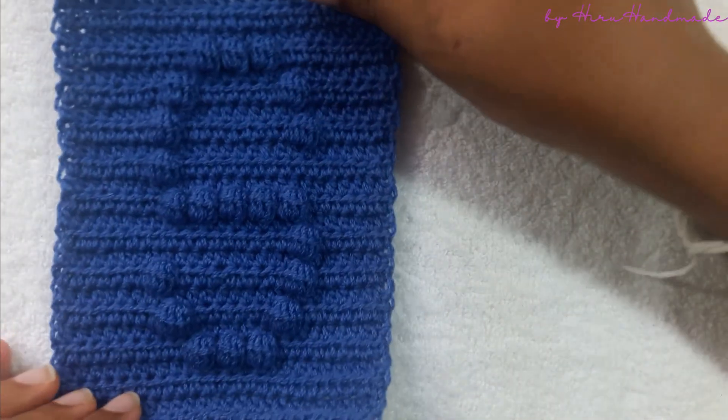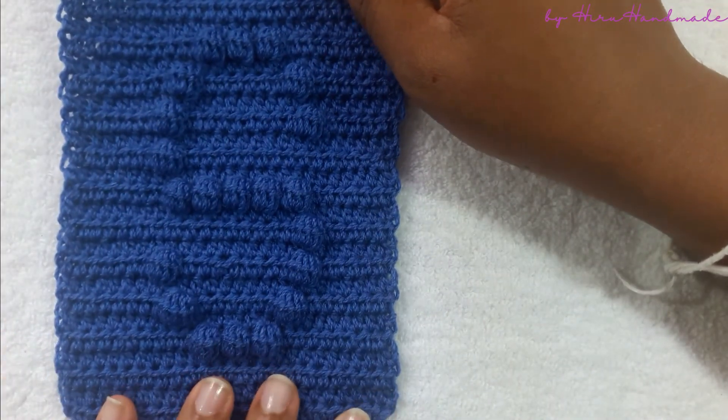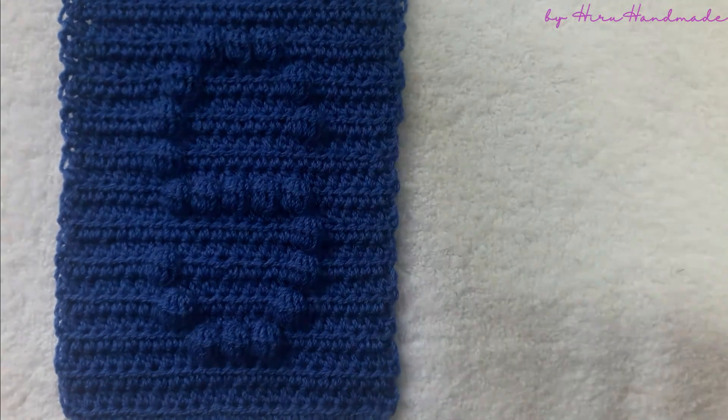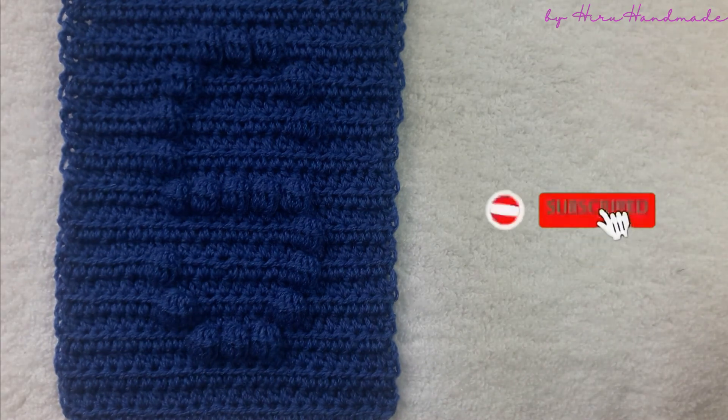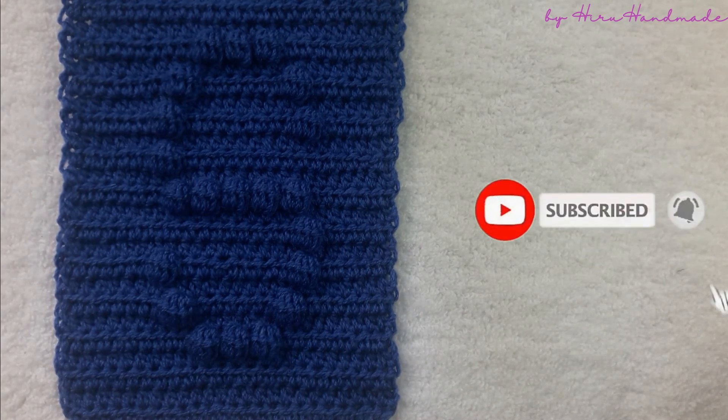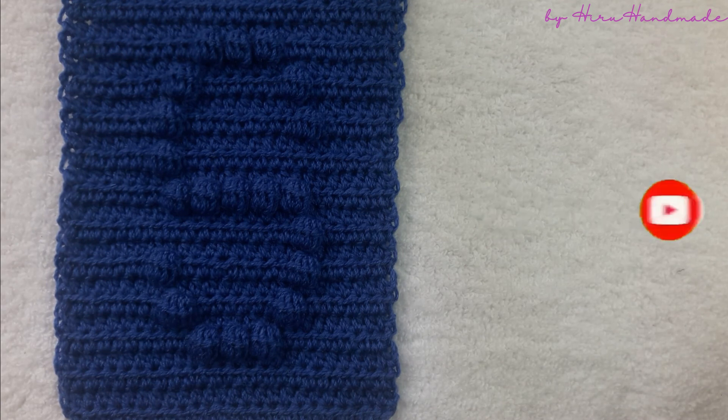Now we have completed the letter. I hope I have explained everything clearly. If you have any questions regarding making this, you can comment in the comment section below. If you like the video, give it a thumbs up and share it. Don't forget to subscribe to my channel. Thank you very much for watching.